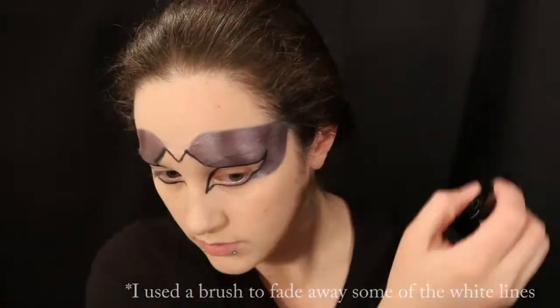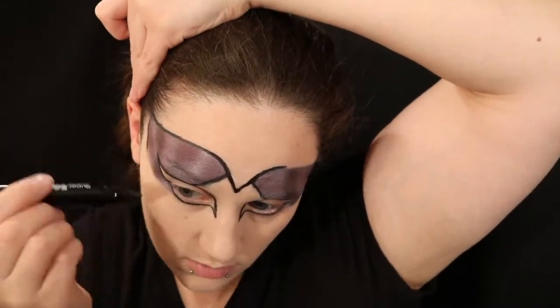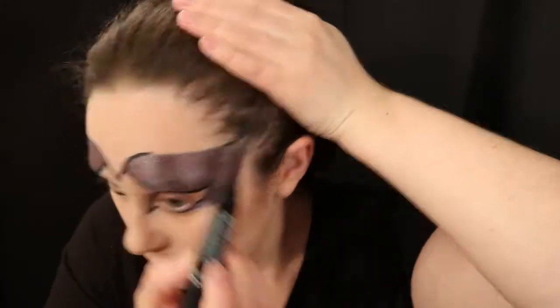I am then using that black felt tip eyeliner to go through and mark up all the defined edges I want on my mask, trying to create a little bit more depth. Then I begin to draw further details — I extend the lines of my mask down to the point of my nose, and then I go into the blank space between my eyes and start drawing any kind of design that I want.